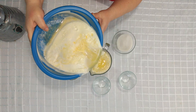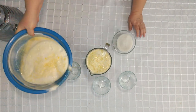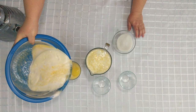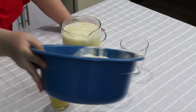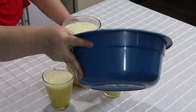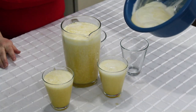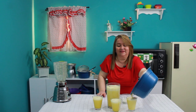Si quedó espesito le puede uno agregar más agua. Cuando hablamos de jugos, a todo el mundo le da pereza hacerlos en la casa, pero haga usted el juguito, sírvalo y verá. Pasa como con la piña: nadie pela una piña, pero pélela usted y pásela, y verá que se le acaba rapidito.